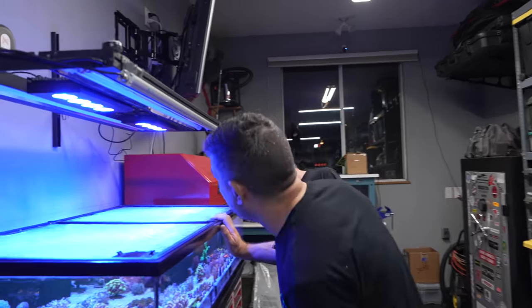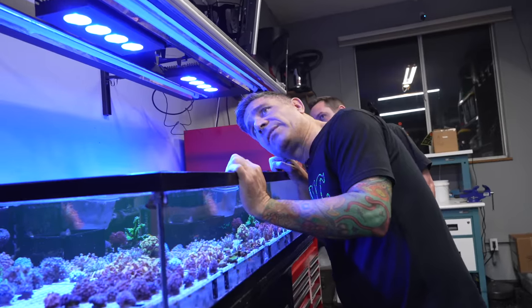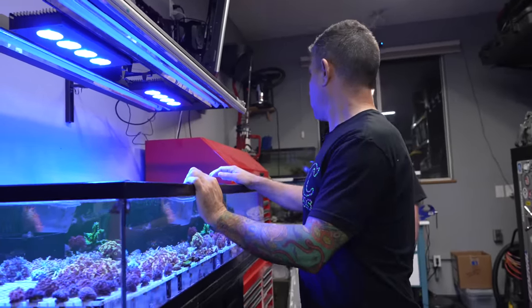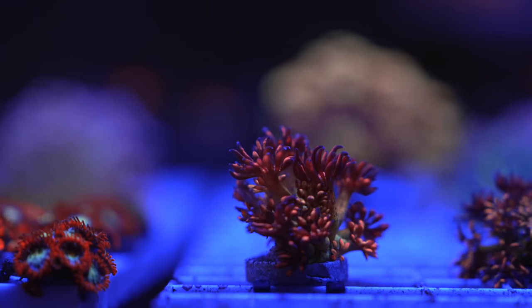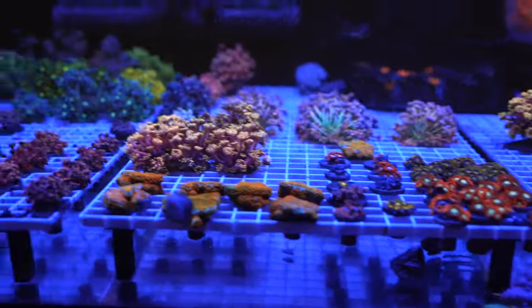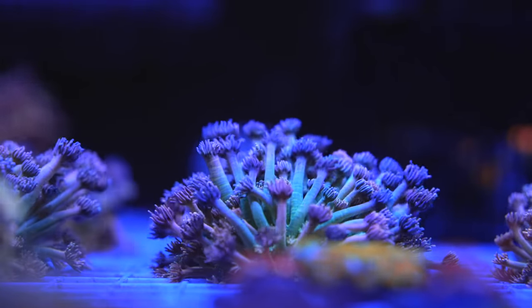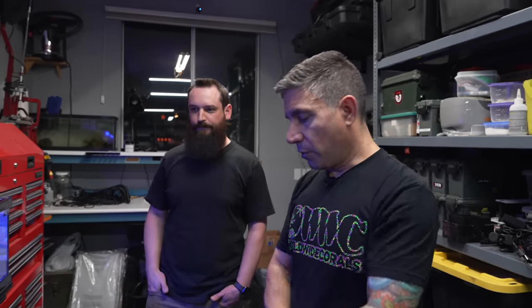This is a 50-gallon low boy frag tank with its own sump, connected through the Apex — it's its own system, used as a receiving and quarantine system. The lights are Aqua Illumination Hydra 52s, with four T5s and one Alibaba LED. This system runs on just a calcium reactor and occasional water changes. He's also got a Trident and a chiller, but even though the garage hits over a hundred degrees, fans over all the tanks keep everything cool and the chiller never turns on.